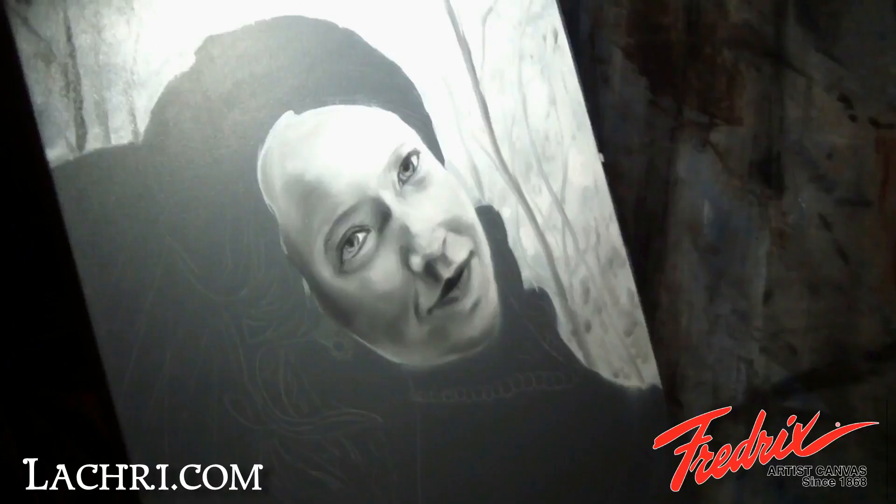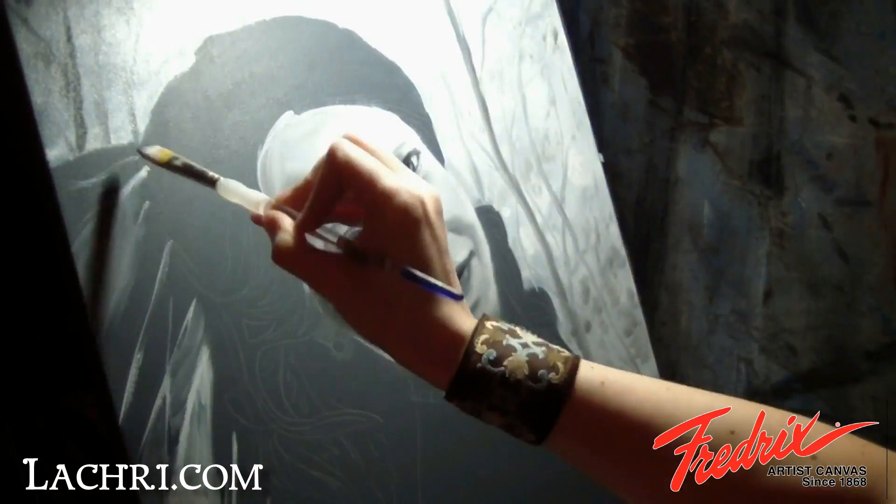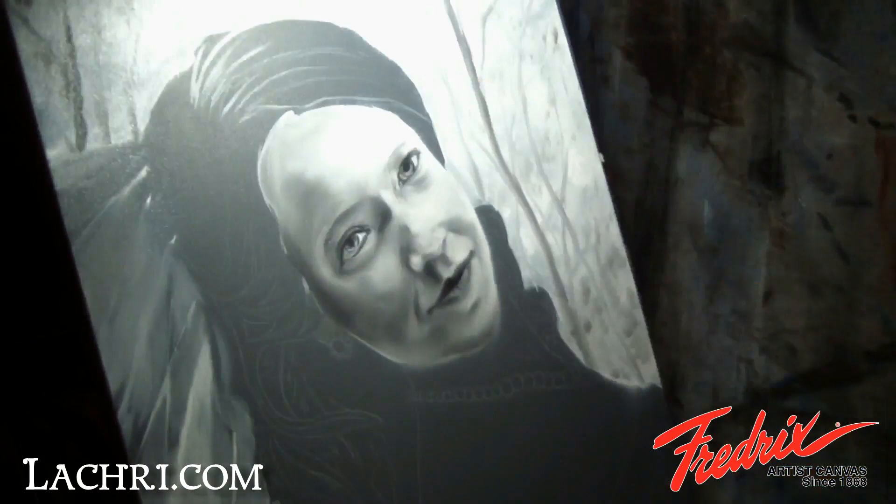Next, I loosely block in a lighter gray for her veil. Then I start blocking in the highlights of her hair. When painting hair, you want to think more in terms of clumps than individual strands. When you look at someone, you don't generally notice those individual strands. Lots of strands tend to look very stringy.